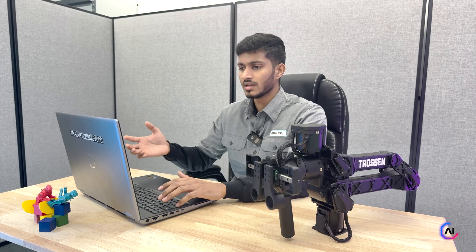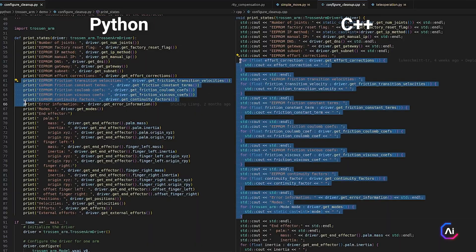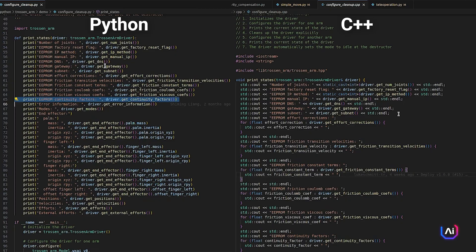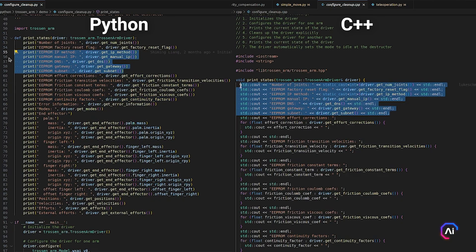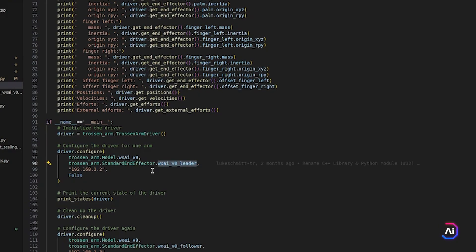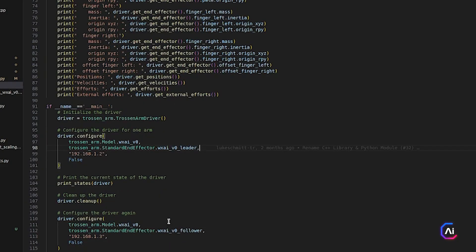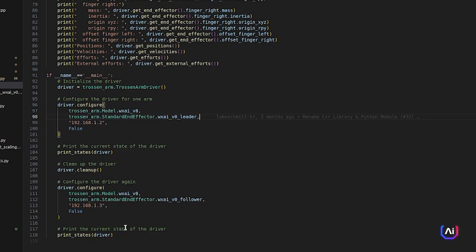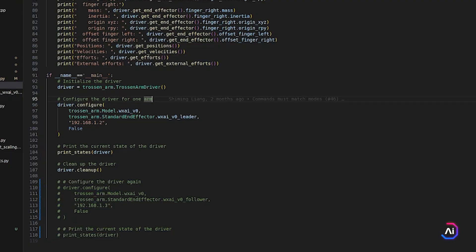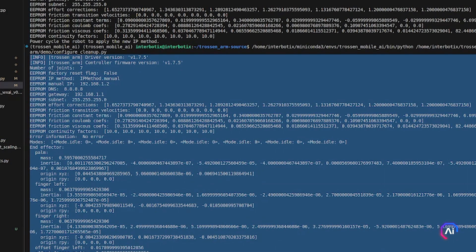First up is the configure cleanup script. This one gives you a lot of essential information about your arm like the friction constants, transition velocities, coulomb and viscous friction coefficients, and continuity factor. It also displays your network settings like the IP, DNS, and gateway. Before running the script, make sure that you set the correct model name and IP address for your arm. I'm using a leader arm with the IP address 192.168.1.2. Once you run the script, you should see a clean output showing all your arm's configuration. If there aren't any errors, you're good to go.